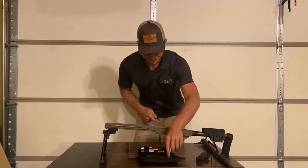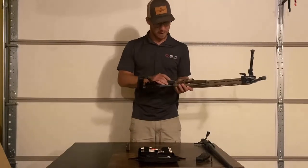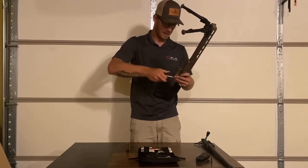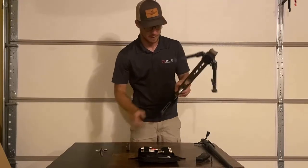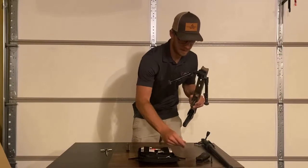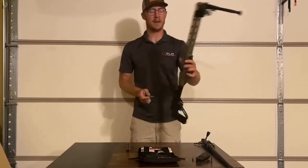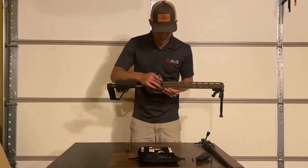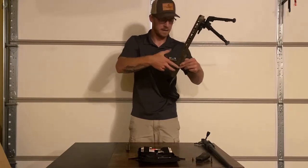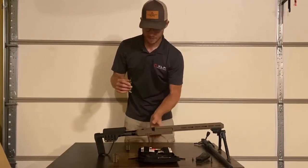Now we're going to go ahead and remove the trigger guard. The first thing we're going to do is remove the back one — we need our 5/32nds bit. This back one's going to sit right behind where the grip screw is threaded in. Now we're going to remove the front trigger guard screw, which sits right in front of where your trigger would be, just behind this little wall right here. This one does have a washer on it too, so make sure you don't lose that washer when you take this off.